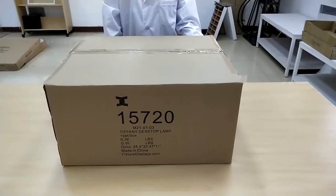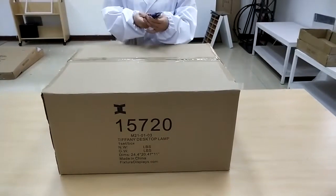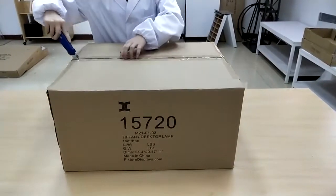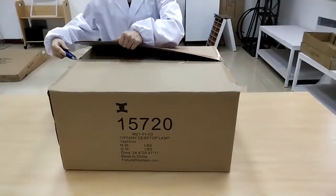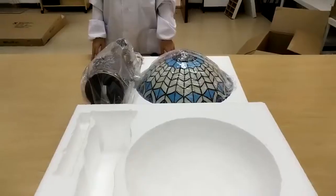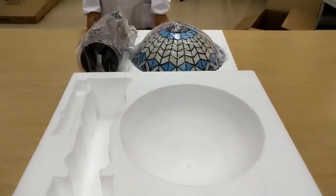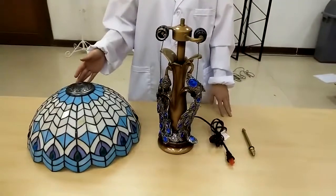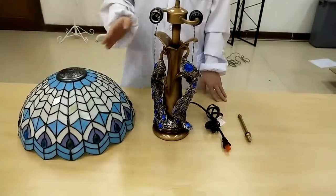Thank you for shopping this light fixture from Fixture Displays. This Tiffany light is a great product that you can use in your own home or give as a nice gift. If you have any questions, our email address is cs@fixturedisplays.com — that's charlie-sam at fixturedisplays.com.